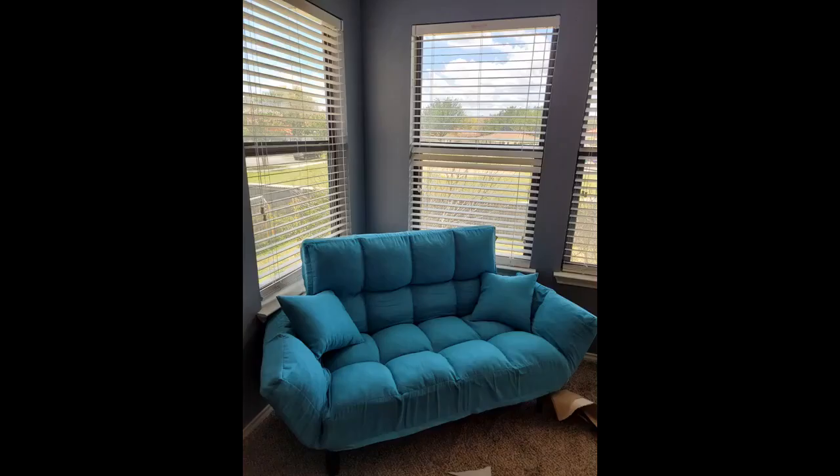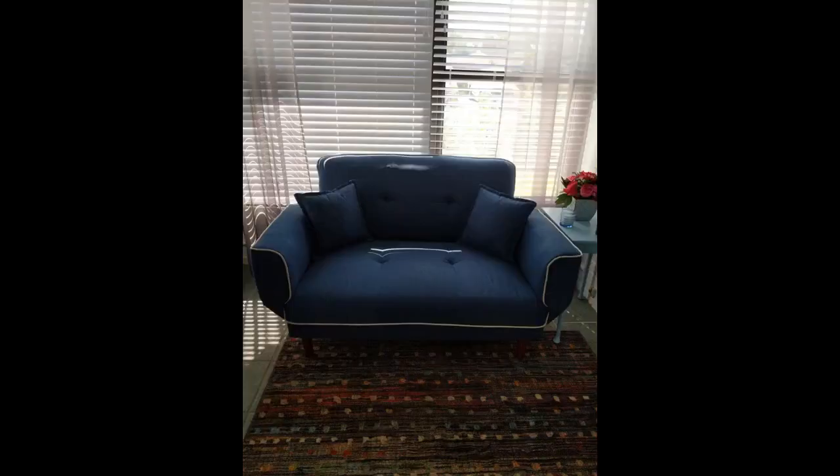Super easy to assemble and to lay out as a bed. As a couch it can fit up to 3 people to sit on it at a time. My kids are 12 and 5 and they can both lay on it when it's stretched out as a bed. One small minor defect: one of the zipper parts broke off but it's still functional.